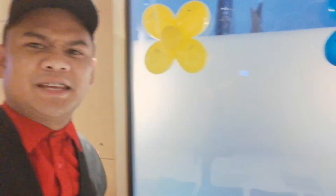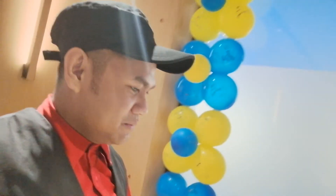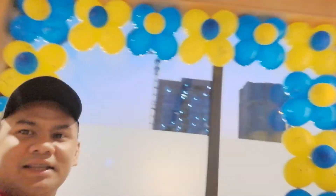Yung balon dito, sponsor sya, galing sya sa America kaya mas maganda yung klase nya — pero mas mahal din dito. Dito sa Philippines maganda din yung balon, tapos mas mura. Pero dito medyo mahal sya.